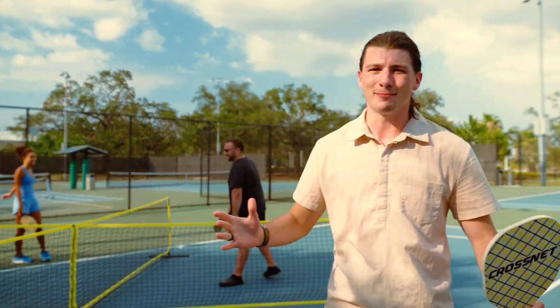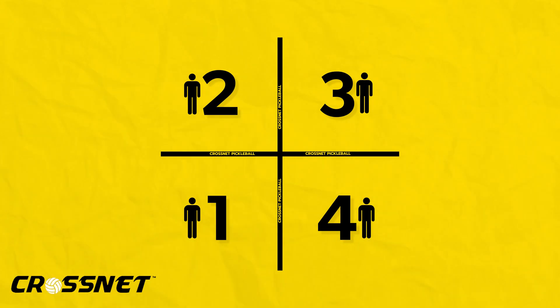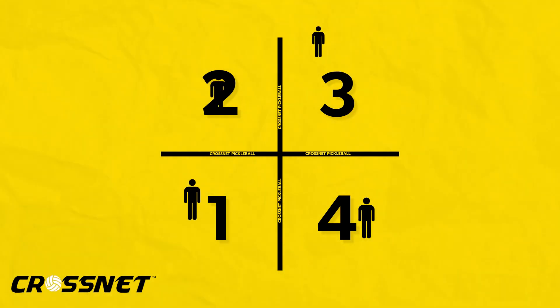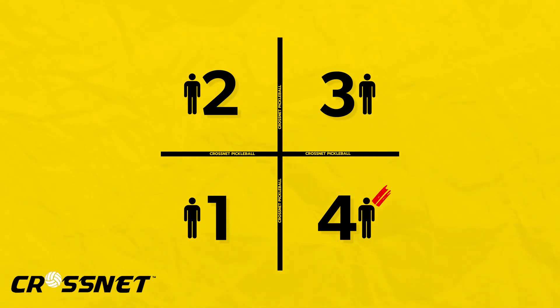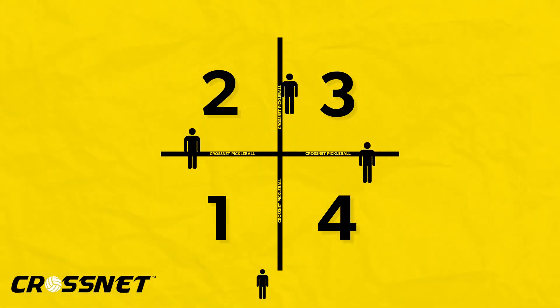Scoring in CrossNet Pickleball is simple. Played like four square, when a player gets eliminated, they should return back to the number one square. The goal? Get to the four square.